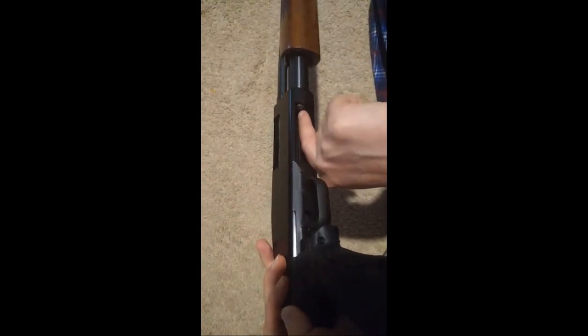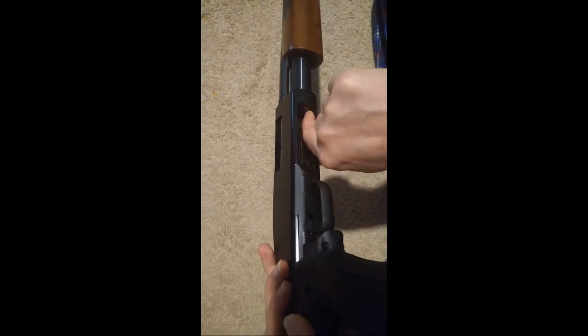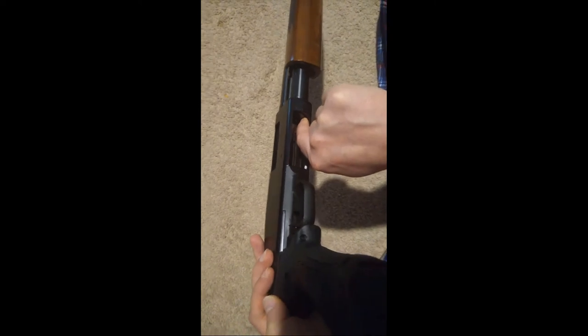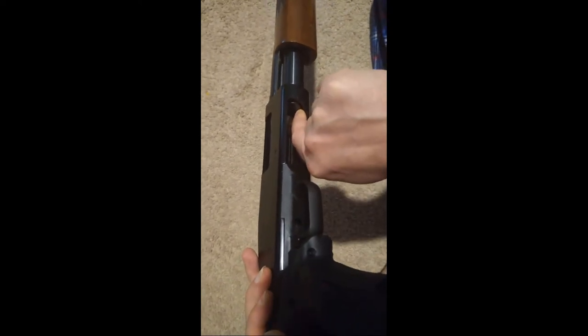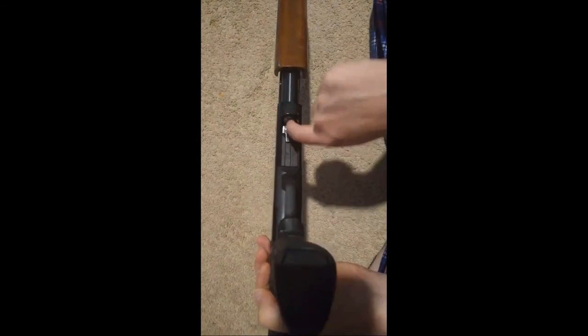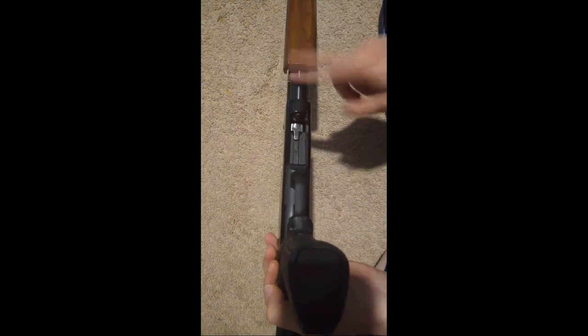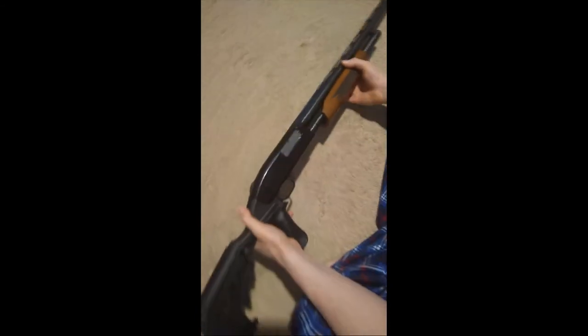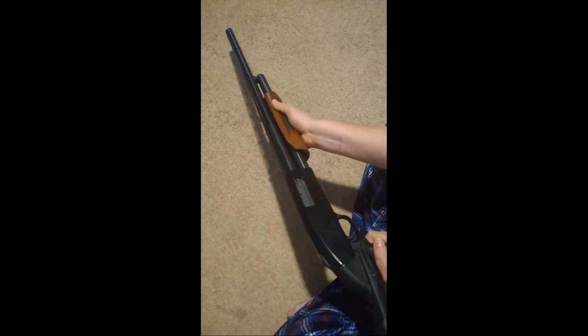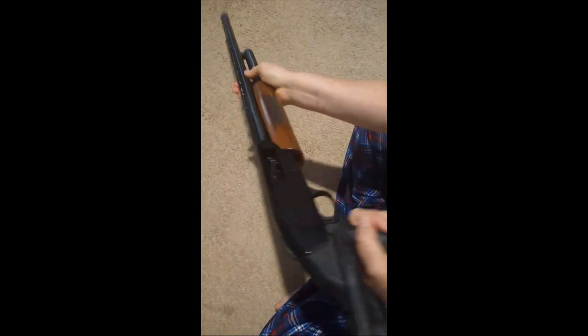A little piece of advice — ask me how I learned this the hard way — push in a little bit on the shell and push back, then push down on this little retaining clip spring, and ease the shell out. The shell will come out. Dump the shell and repeat the process until you've got all your ammunition out of the tube, and you're just left with the follower.